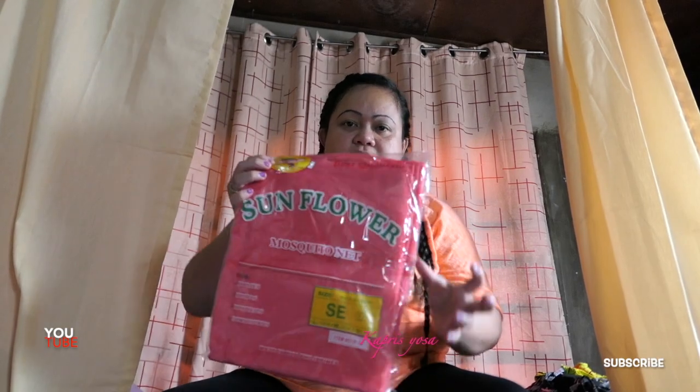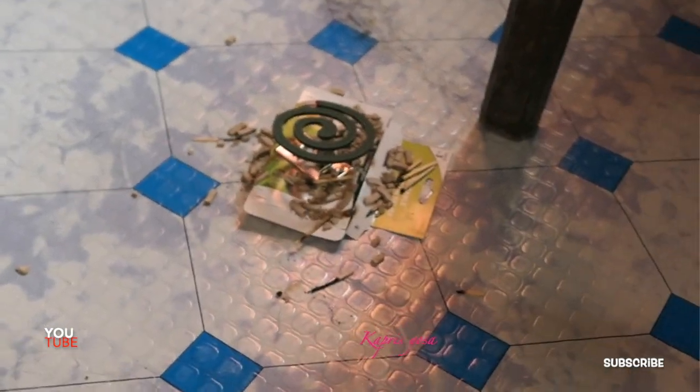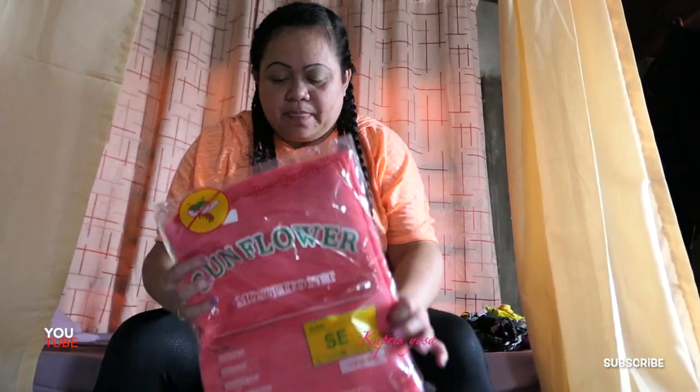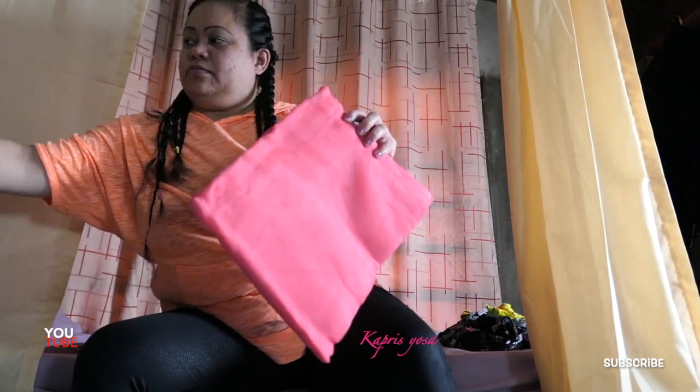Hey, what's up guys, welcome to my home. Today I bought a mosquito net — this is 190 pesos. There are a lot of mosquitoes here in this house. I use the coil but it's not good for my lungs, so I'm using this one. This is a single.